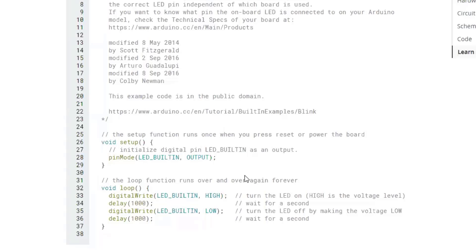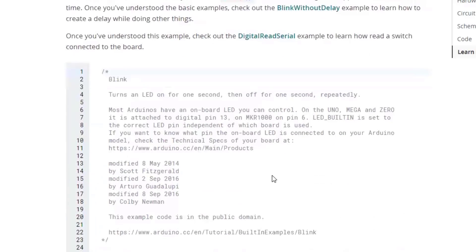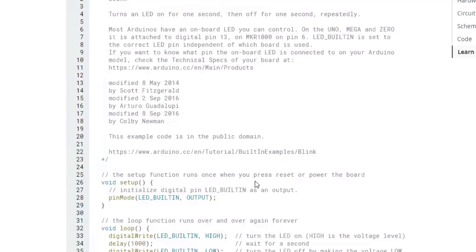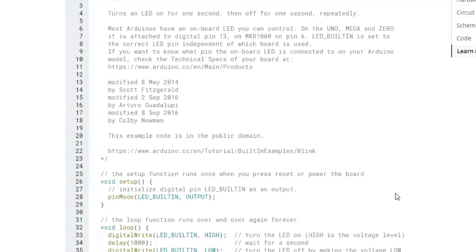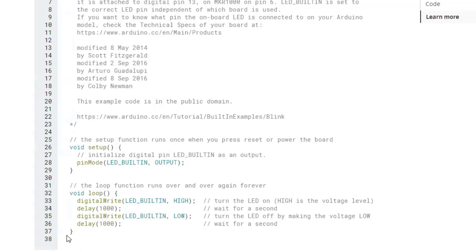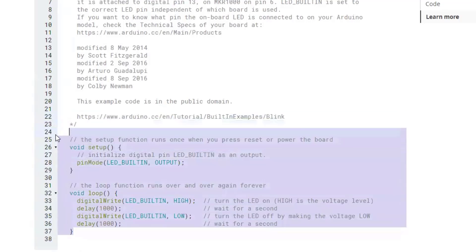This is a C++ setup, or sort of C++ — the normal C++ typically doesn't have IOs that are very specific for the Arduino. It's customized to support the Arduino directly. You could take this code here, copy it and paste it into Tinkercad with an Arduino.